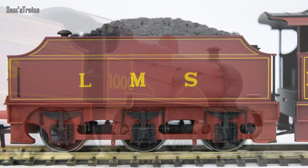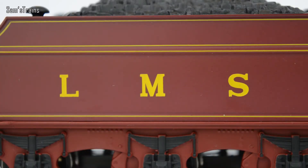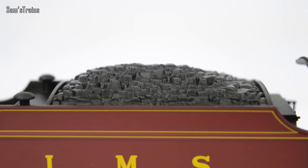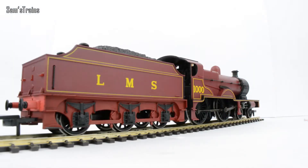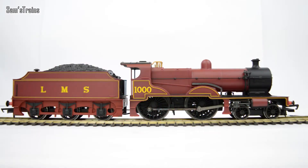Moving on to the tender — it's very elegant. The LMS logo on the side has been very neatly applied and the tender has particularly nice paintwork with yellow trim, and the undercarriage is nicely painted in red and black. The coal load is quite tall, which originally would have accommodated the ringfield motor but is now a little unnecessary. The coal itself looks pretty nice — not very glossy but good scale. All in all it's a very elegant locomotive with a fair amount of detail, making it quite good value at around £55.